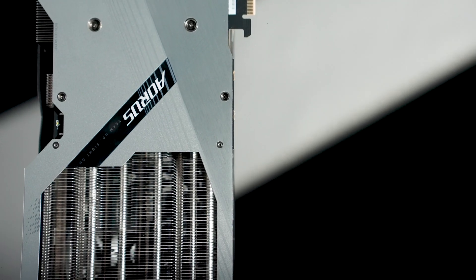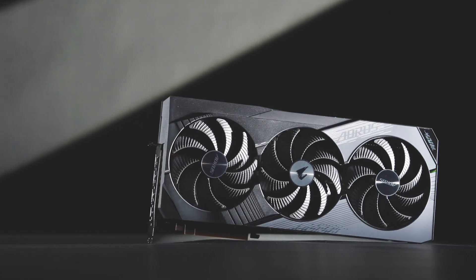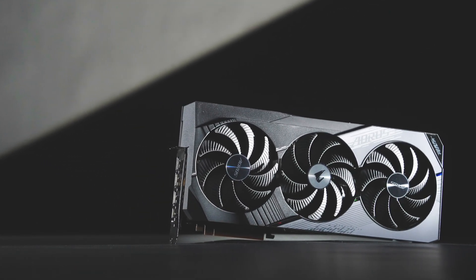For gaming enthusiasts who want to get the absolute best from the ultra-powerful RTX 40 Series GPU while staying cool and quiet, WindForce is the way to go!